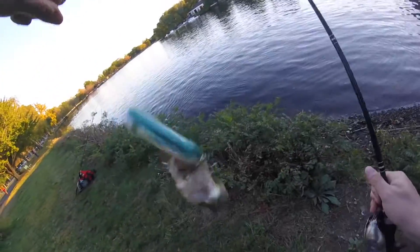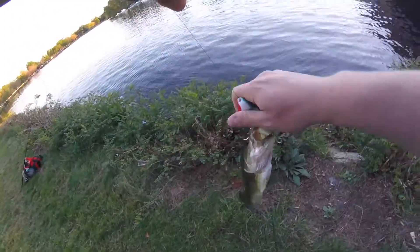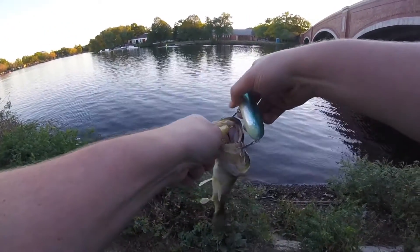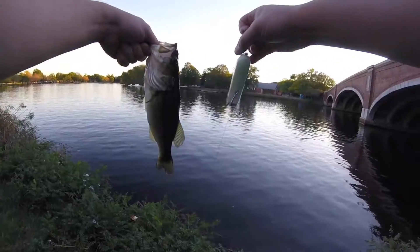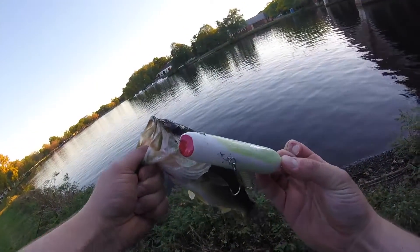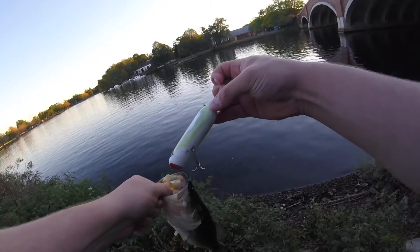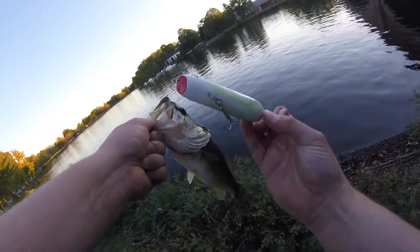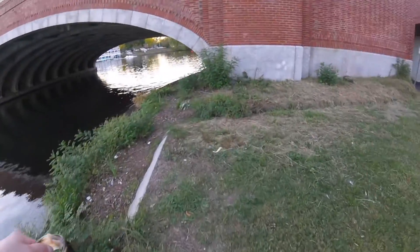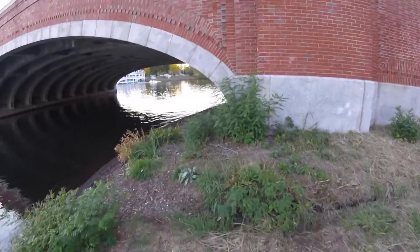Oh, nice. But look how big this bait is. Look how big this fish is. He's going to try to eat that. It works — caught a fish on the homemade topwater.